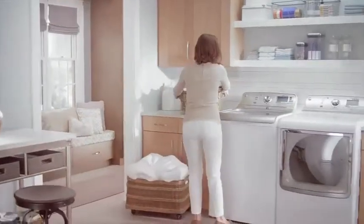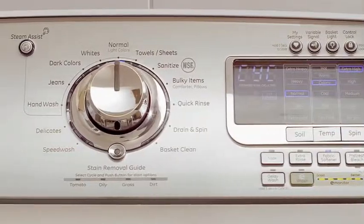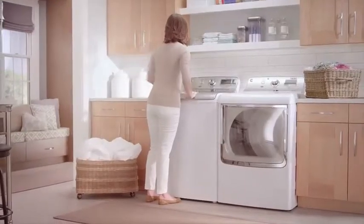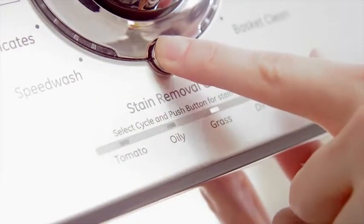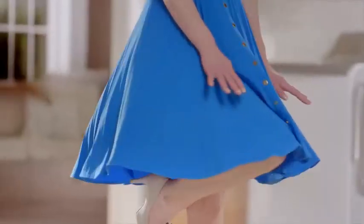The amazing stain removal guide option on GE's high-efficiency top-load washers features special settings for today's most stubborn stains. Just select your cycle, choose your stain, and the washer adjusts to the perfect settings to get rid of it, down to the very last spec. Go from hopeless to spotless with just a push of a button.